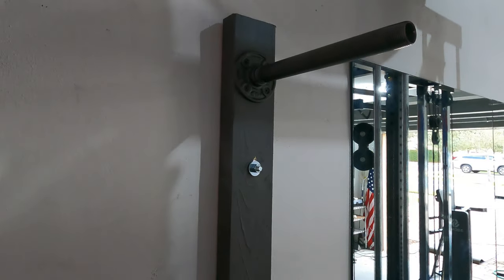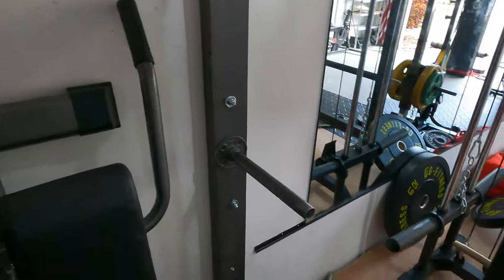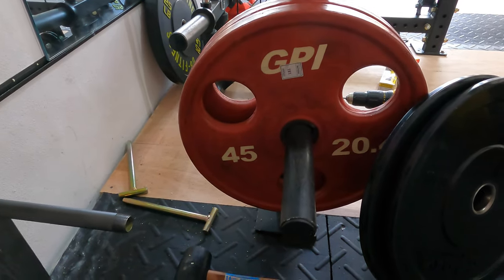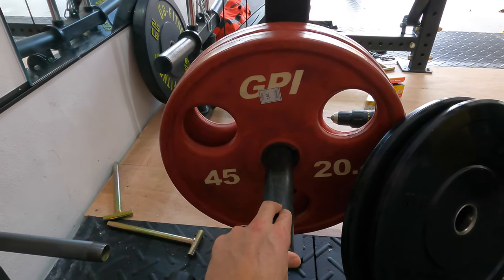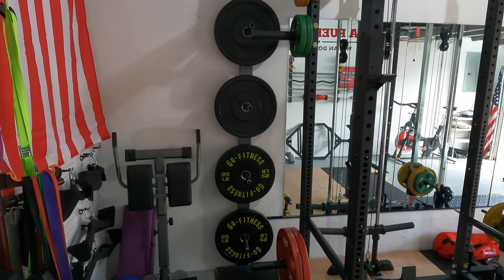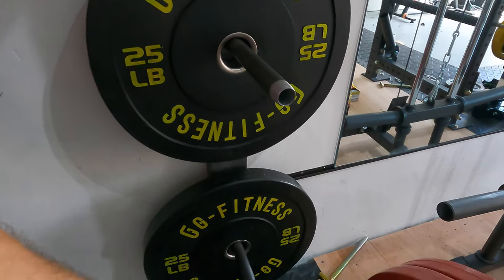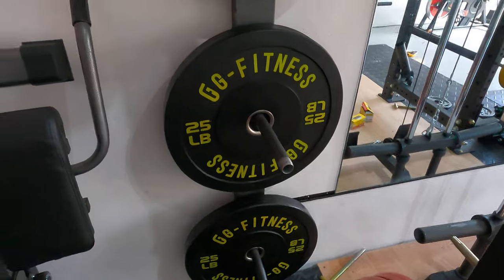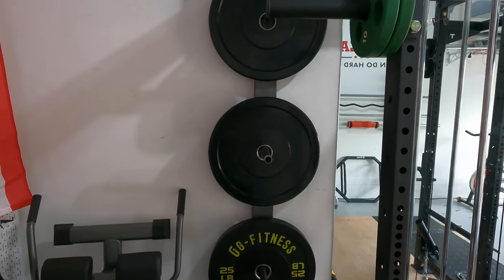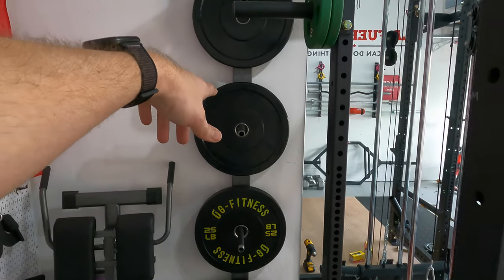Overall I'm pretty happy with it. I'll throw some weight on there and see if I have any issues. One thing I can already tell is that with this 10-inch pipe, I might have some issues with the plates running into the adjacent ones, so I may need to either move it somewhere else on my rack or get a shorter pipe. Here's how it looks with bumper plates — it looks awesome, and it doesn't look like getting plates on and off will be a big issue. It seems really sturdy. My plan is to put 45s on the bottom, then 25s, 15s, and 10s.